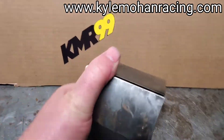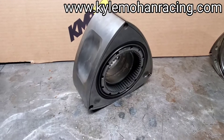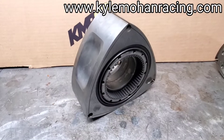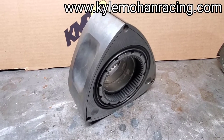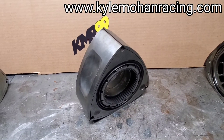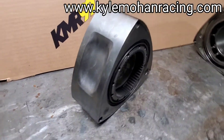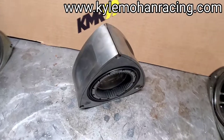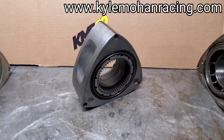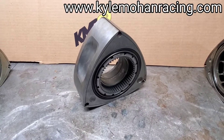Hopefully this helps — I always get a lot of questions about identification and what year is what, and what's an easy way to tell. Let me know if you have questions about other rotors; I could do this for some of the other generations as well. This was a KMR video dropping a little rotary knowledge for the FD3S rotor. Make sure to follow, ask questions, and visit KyleMohanRacing.com.